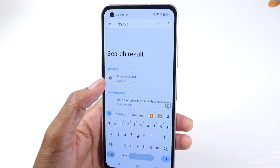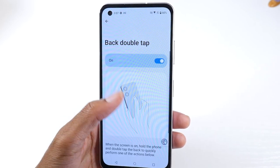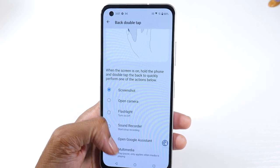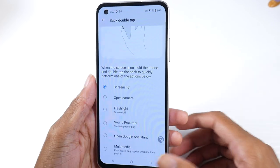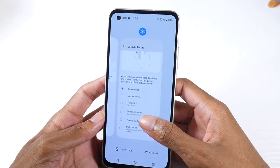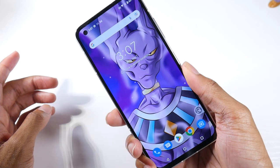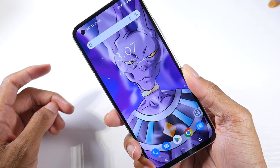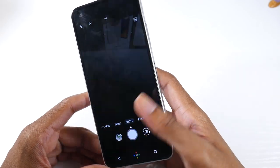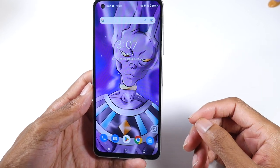Another cool setting is the back double tap. It's in Advanced Settings — just type 'double' and turn it on. It gives you a ton of gesture options: screenshot, open camera, flashlight, screen recorder, Google Assistant, multimedia. I think it's best used for screenshot or opening the camera. Just tap the back of the phone and it takes a screenshot — no awkward button combo needed. You can also set it to open the camera quickly, though it takes a little getting used to.